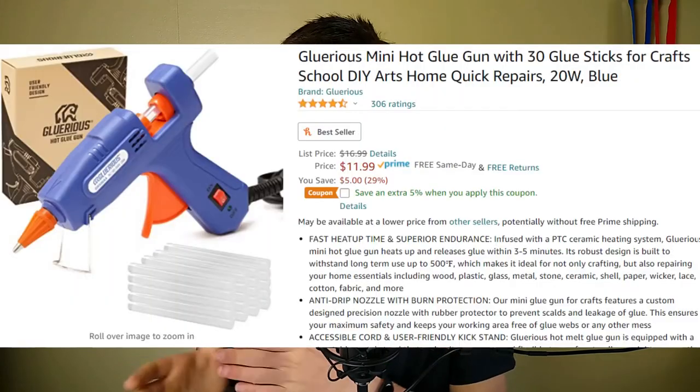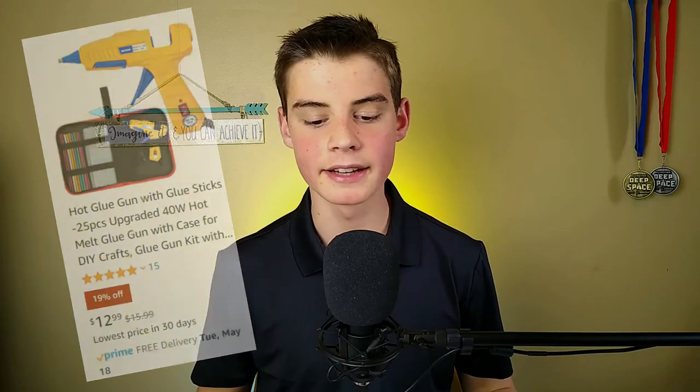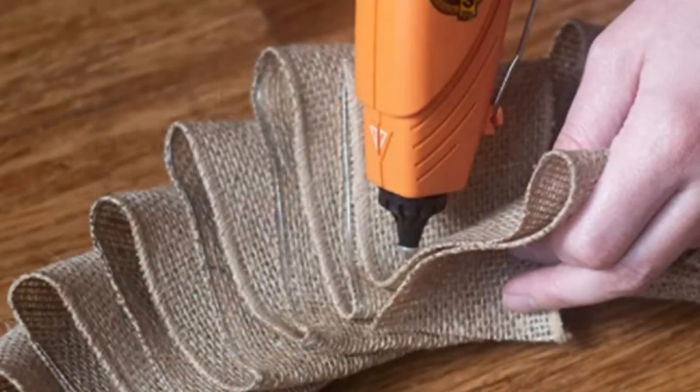There are some cheap ones by Topelic and Glorious that are about $11, and if you only use your glue gun a little bit, those are going to be a good option. They don't have any temperature adjustment, have a fairly small base, and offer less comfort and control over the trigger. They are also more likely to fail. When you buy from a name brand like Gorilla, you're investing a little bit in build quality and reliability, whereas with a cheap off-brand, as always, you're taking a little bit of a risk.